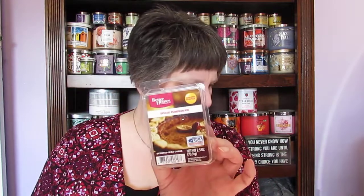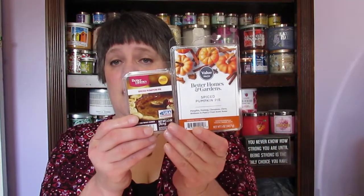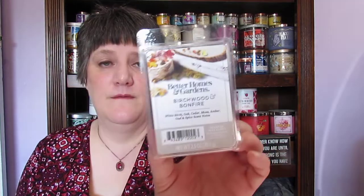I went through a pumpkin honey butter — I like this one. I apparently went through a lot of spiced pumpkin pie; I think I found this a couple of years ago on sale. I went through birchwood and bonfire — I love the smell of this, it was very good.